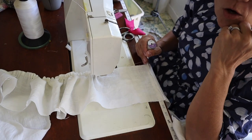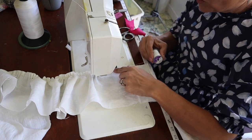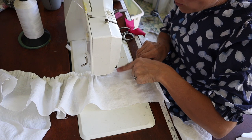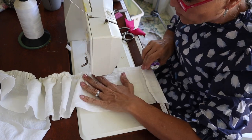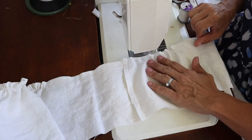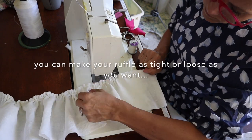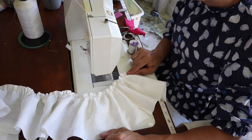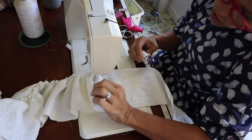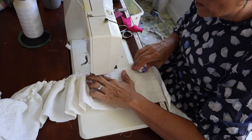A second way to make a ruffle is to zigzag stitch over the top of some upholstery thread or a strong thread. Just set your machine to the widest possible zigzag and then hold your spool of thread and zigzag over the top of it. Once I've zigzagged the full length, I can just pull the thread and gather it up. That makes a very nice ruffle. If you do it with this method, pull your ruffles every foot or two feet — you don't waste much thread and you don't have to pull all that length at once at the end.